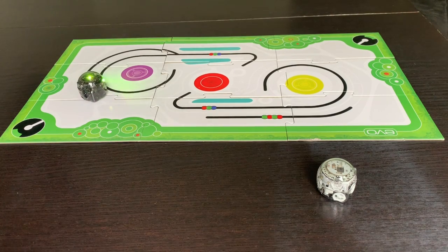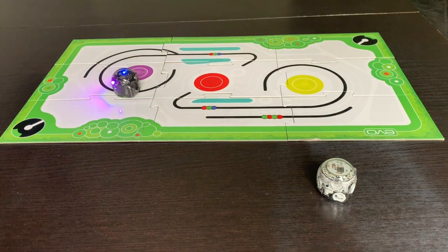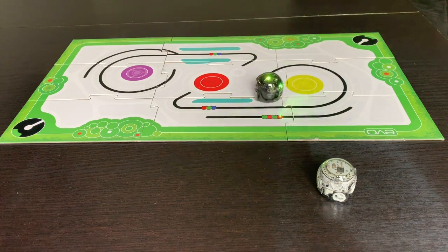Finally we have this board that it came with. It already has some lines on it and it's meant for them to just explore and play without you really having to interact very much. As you can see we have the black one out there finding lines. I've never fully understood what the dots on the boards are, but they do seem to tell the robots to do something. My kids just like to watch it go around and play.